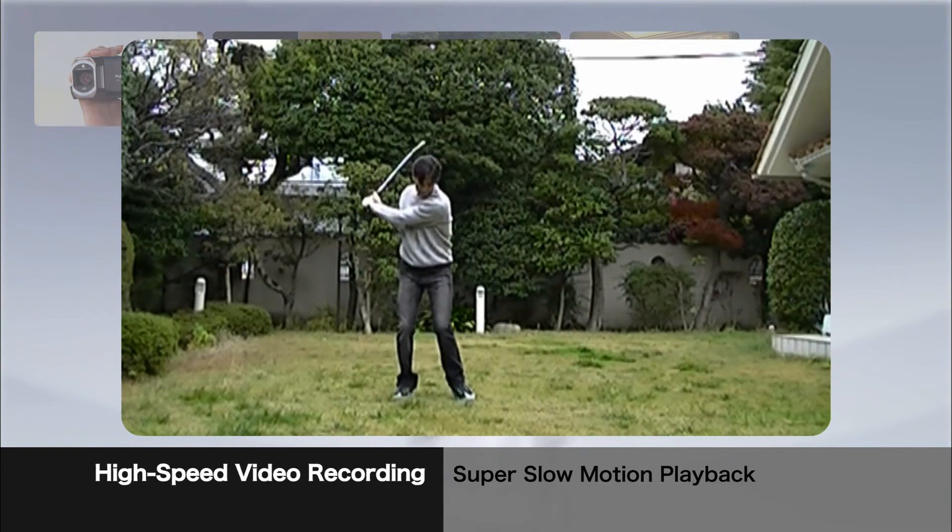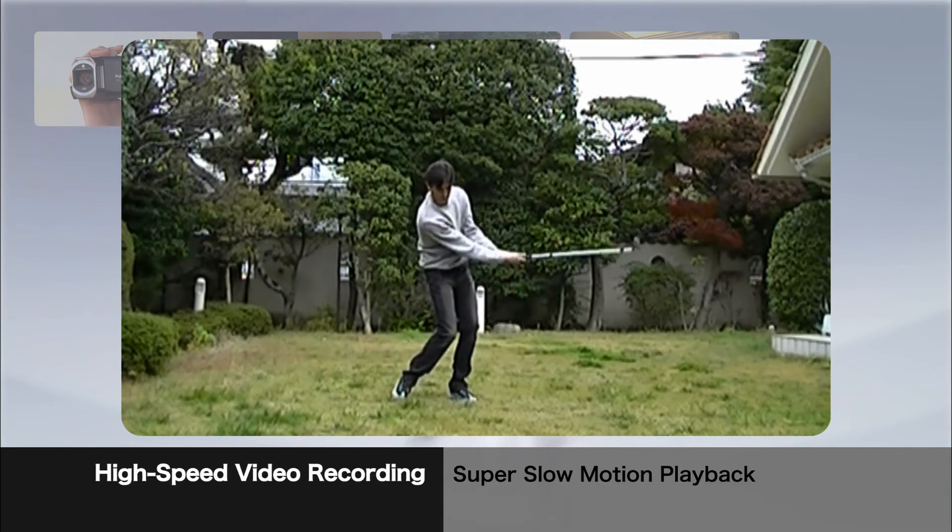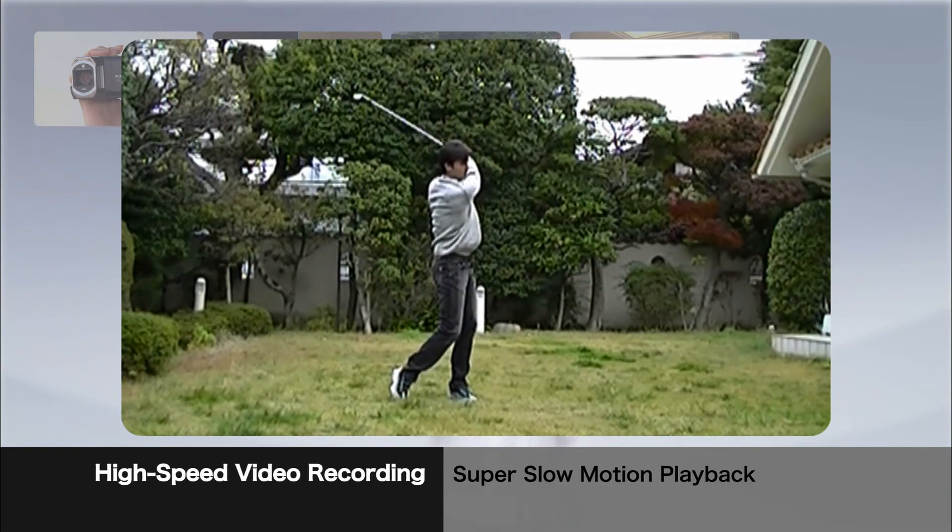Super slow motion playback is great for checking your form.